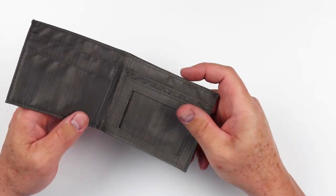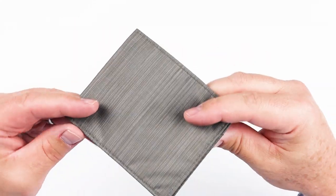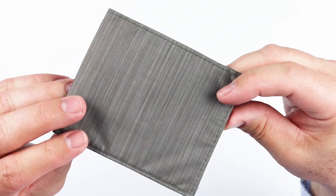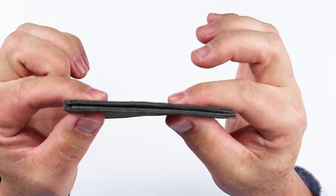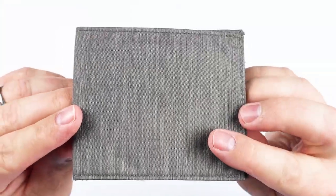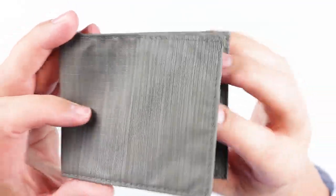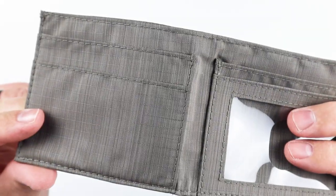This is the pebble color, just kind of a grayish brownish color. We've reviewed Alette wallets before and they're fantastic. You can just see how thin this is and what you get. We'll talk about the material as well, but part of their secret is in the sewing — how they sew and where they sew.